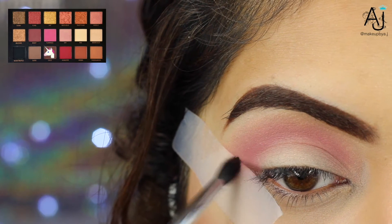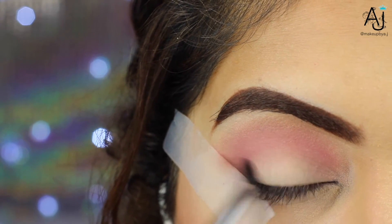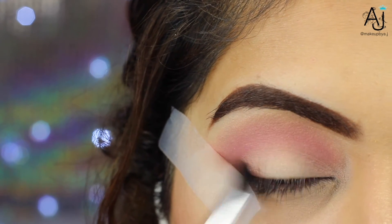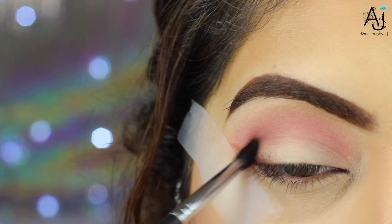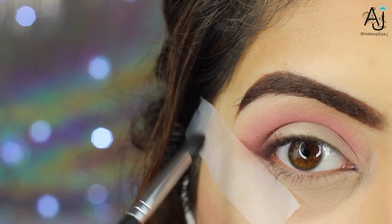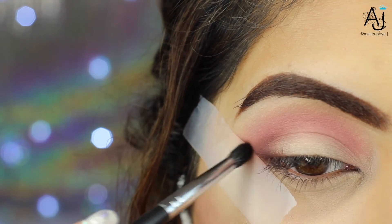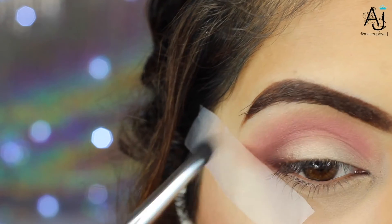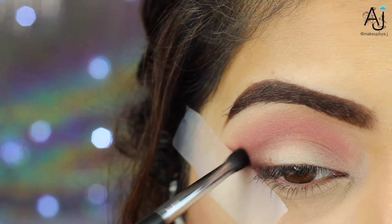Next I'm picking up the shade Coco and taking this on my Morphe M507 brush, shading in the outer V and then lightly blending it into the crease. This is another brush I really recommend. It's great if you have really small eyes because it gives you a precise application yet you can blend without losing too much pigment. I'm not the best at explaining things but I promise I'll get better at that.